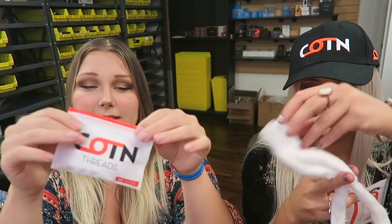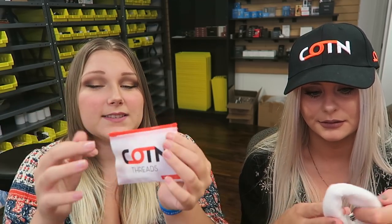They make these pre-threaded cotton threads which are super cool — you can thread them through your RDA and just pull off the ends when it's through. They also offer regular cotton that you can cut to size yourself, and they come in little ziplock baggies so that's really convenient. Other brands I've tried just have those push-close ones which are kind of hard to close, but this makes it super easy.